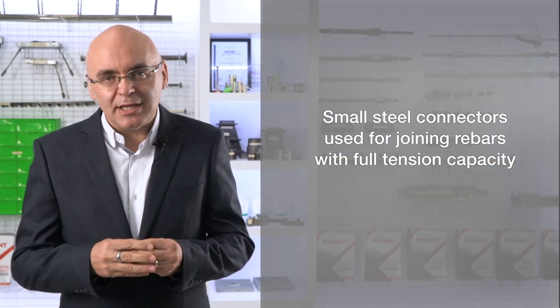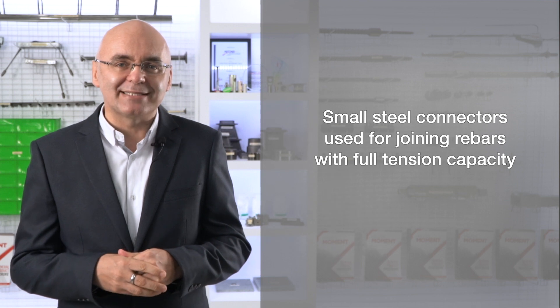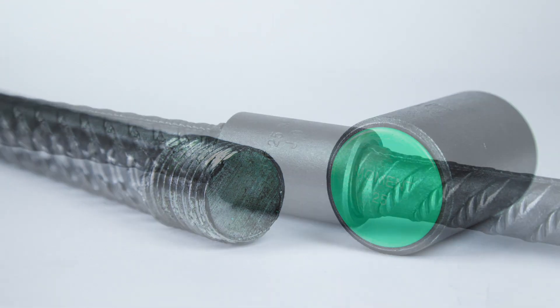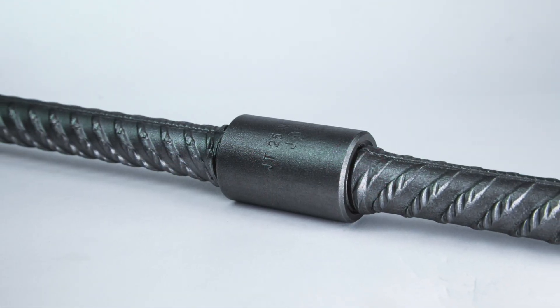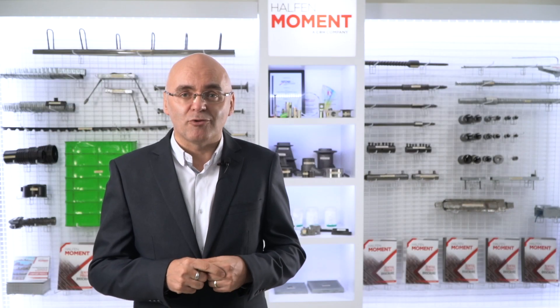Rebar couplers are small steel connectors used for joining rebars with full tension capacity. The most common type is a threaded system where the ends of the bars to be joined are provided with threads, and the bars are joined using a coupler sleeve that transfers the force on the rebar across the connection.